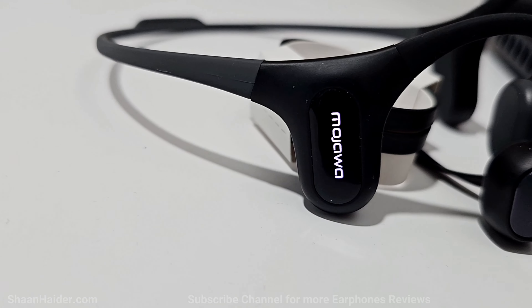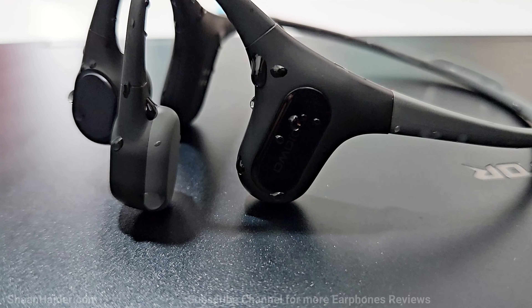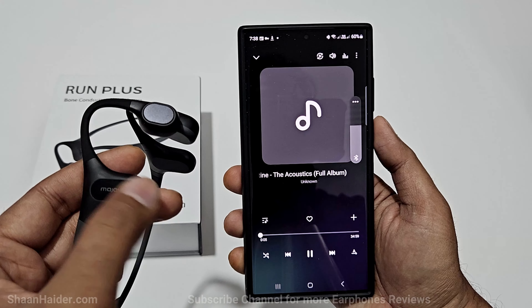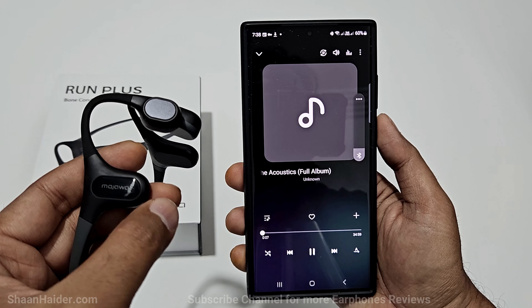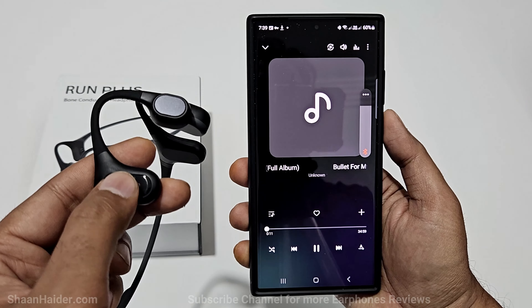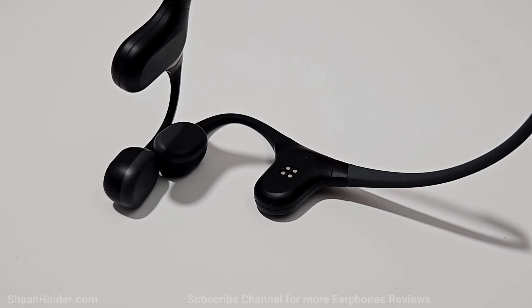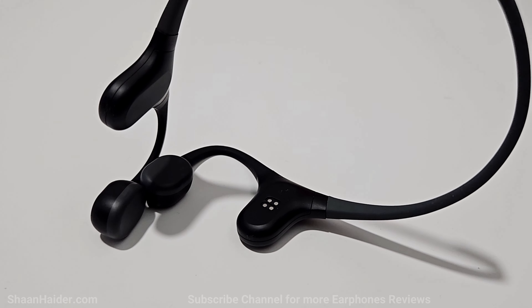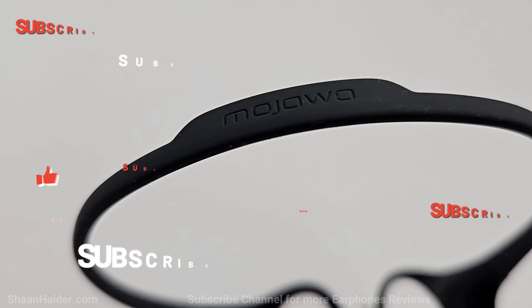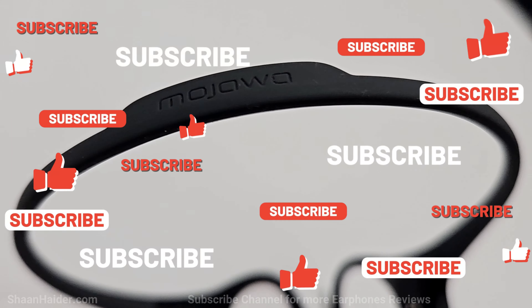Talking about connectivity, it comes with Bluetooth 5.2 and you can switch between Bluetooth and MP3 mode with just one touch of the button. Controlling the Mojawa Run Plus is quite easy because it has just one multi-purpose button to perform all kinds of tasks and one touch-sensitive area for changing the volume. The multi-purpose button works perfectly and the tactile click gives you acknowledgement of your command.